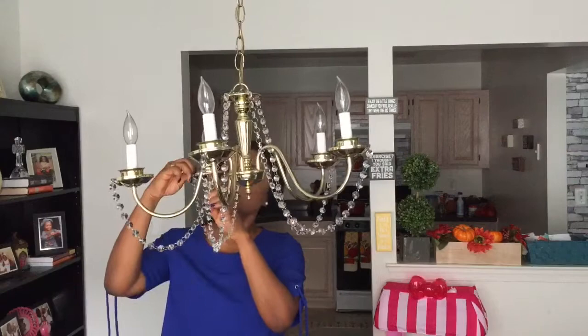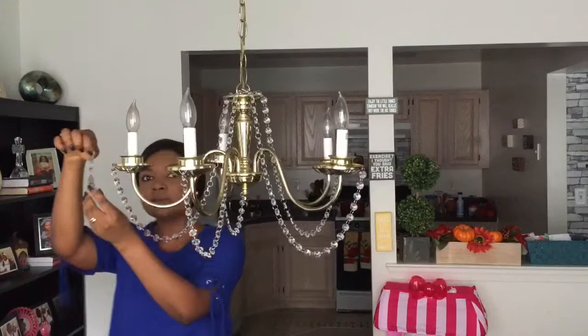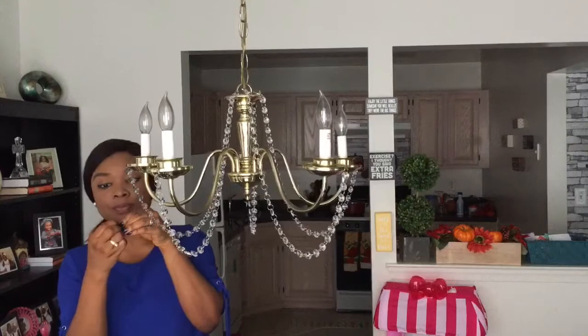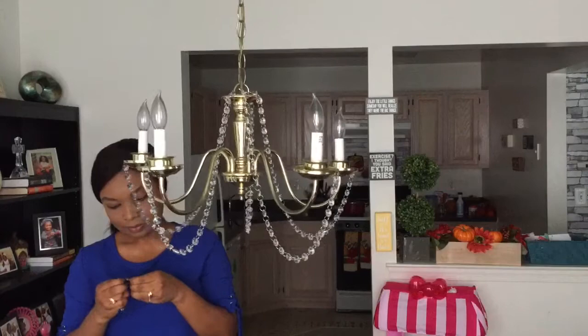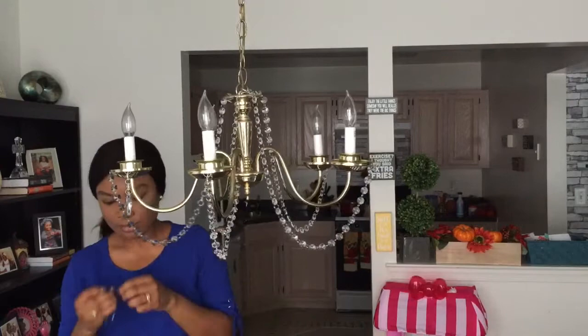Here you go — you can see it's already looking really nice. The next thing to do is attach the pendants. I'm gonna put two pendants for each lamp holder, opening up the rings and attaching them to the side of the lamp holder. Just open up the ring and hook it to the side — here you go, that's it.